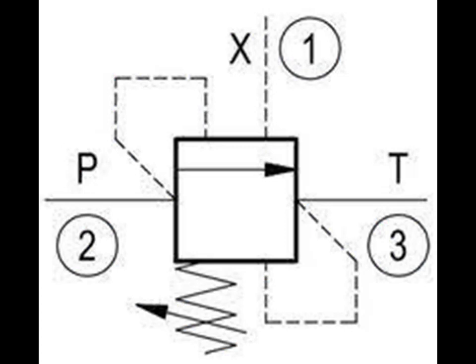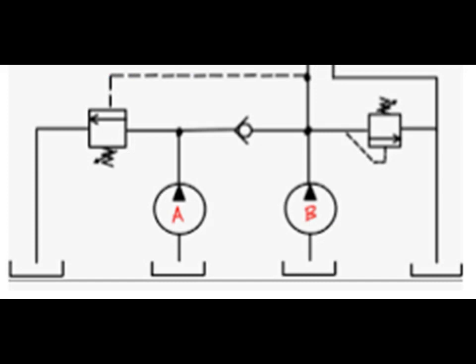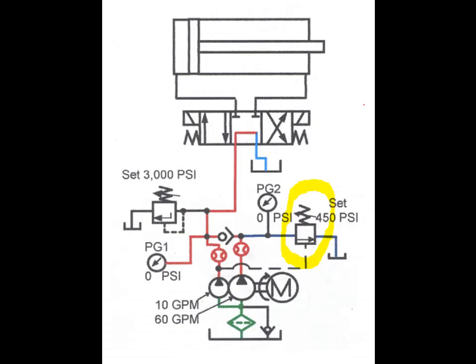A good example of an unloading valve application would be a high-low system. A high-low system may consist of two pumps: one high-volume pump and the other a low-volume pump. The system is designed to give a rapid approach or return on the work cylinder. The total volume of both pumps is delivered to the work cylinder until the load is contacted.